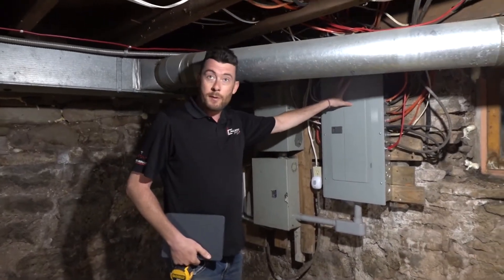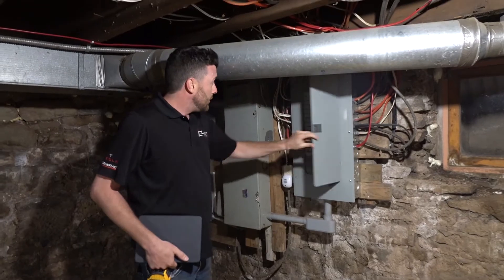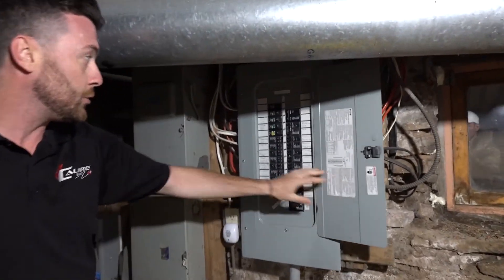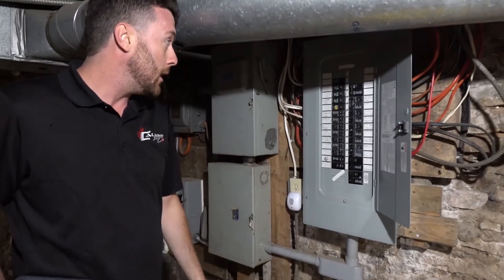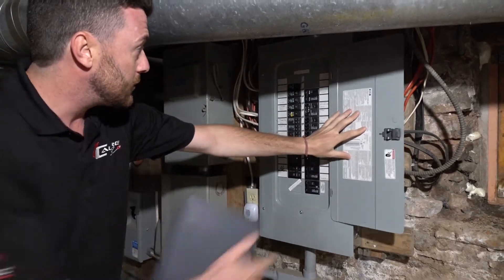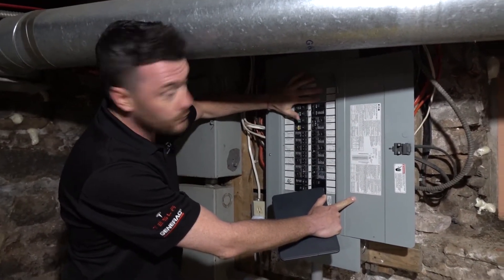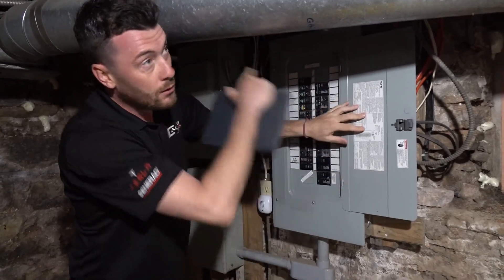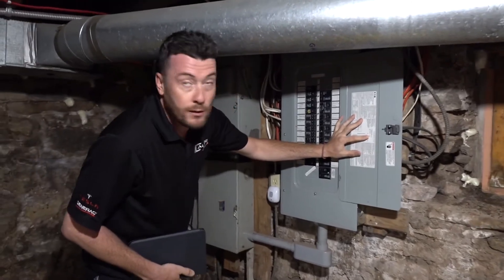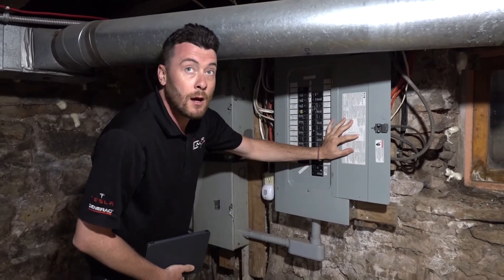Every home has their own main electrical panel, usually in the basement. This one's an Eaton brand. We open it up — it does look fairly full, but Caliber has a lot of different solutions to create more room at a fraction of the cost. What we typically do is bring a main breaker off. Luckily this panel does have some space available. We're going to put a main 50 or 60 amp breaker in here, drill out, run under the deck, install an outdoor GFCI disconnect, and then hardwire directly into the main terminals of the hot tub.